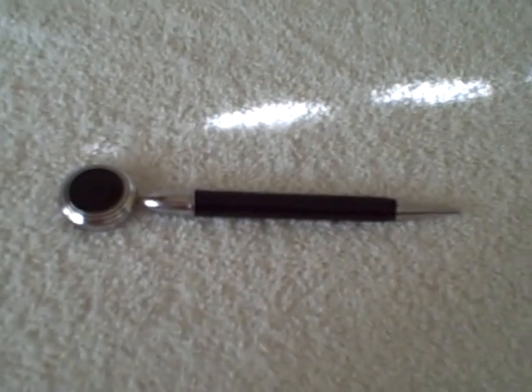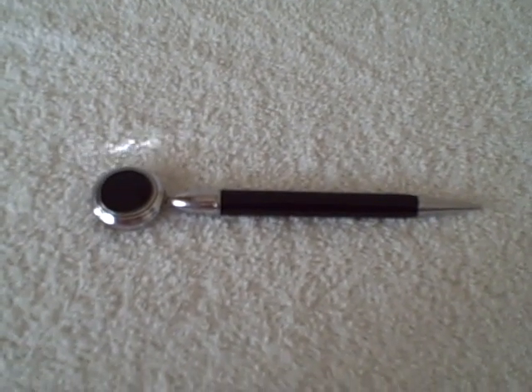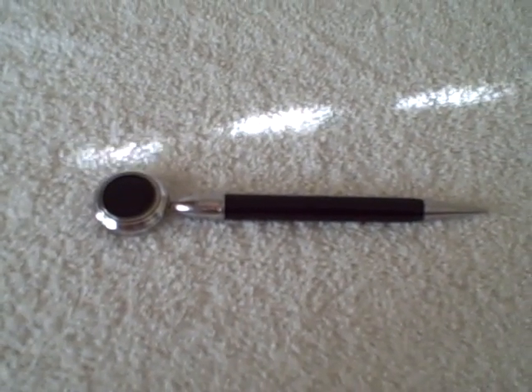I'm going to guess it's like 1930s, maybe 1940s, something like that. I don't know for sure, I'm not an expert. An old mechanical pencil, or pencil I should say. Looks like black onyx.